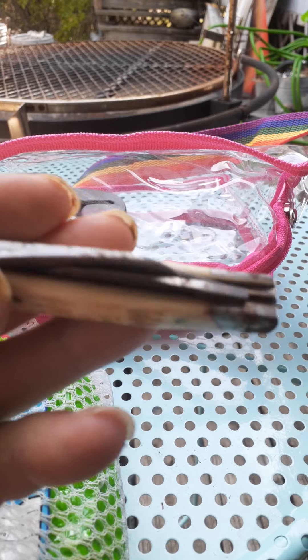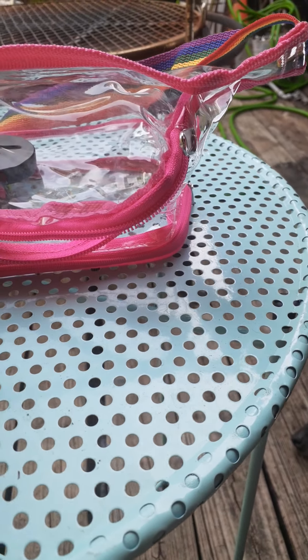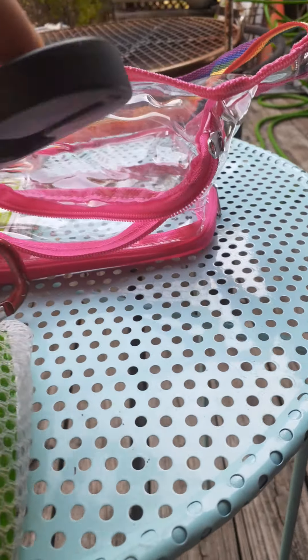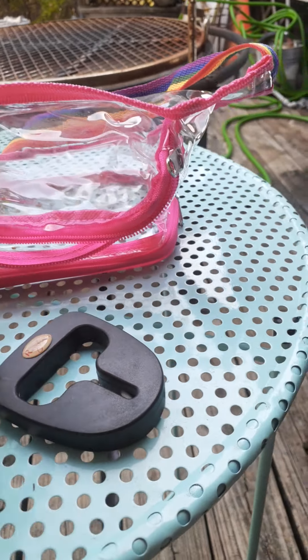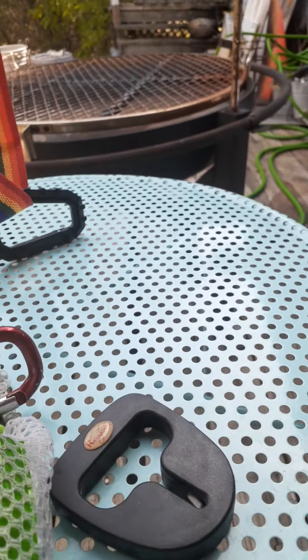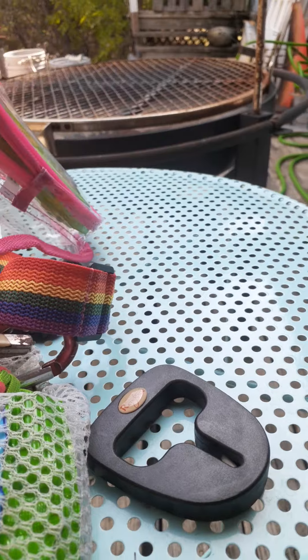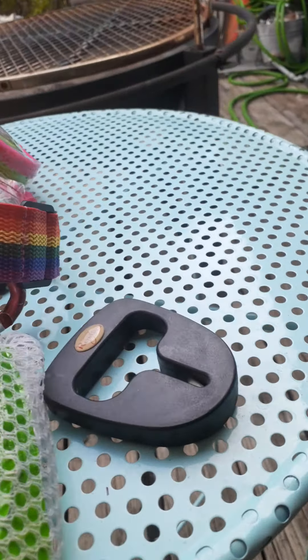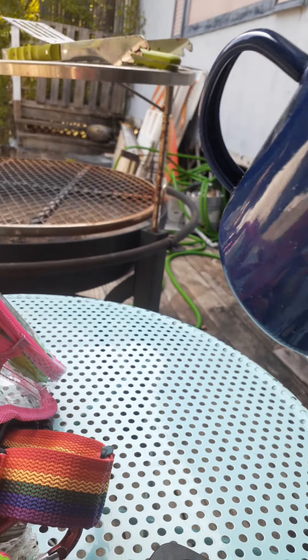Next up is an old-timer knife that strikes the ferro rod. Then, in case anything else comes up, there's a small ceramic knife sharpener in here as well.